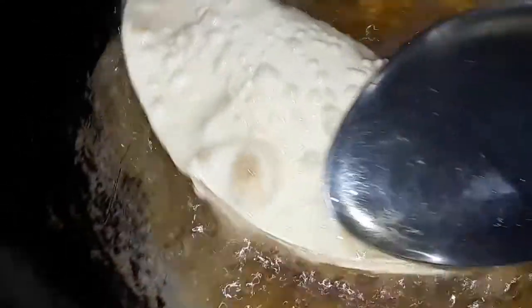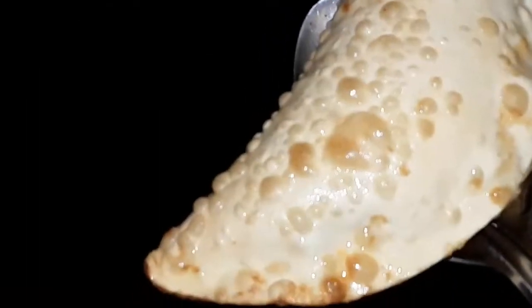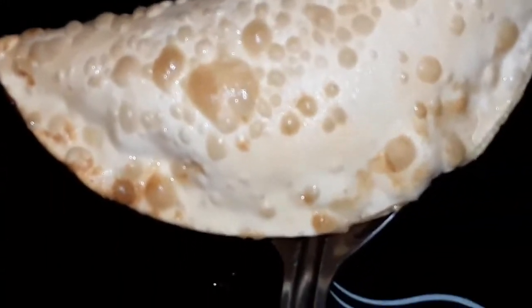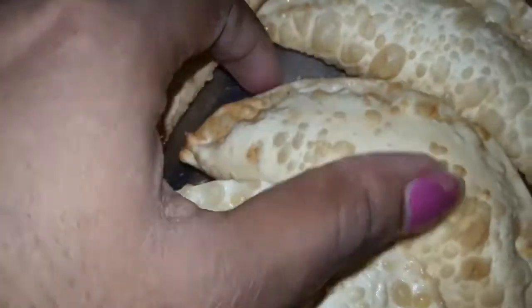Let's fry it — it's a big one. We should fry it. We don't have enough filling. I will add a little to the plate and put it in the pan. The pan is ready.